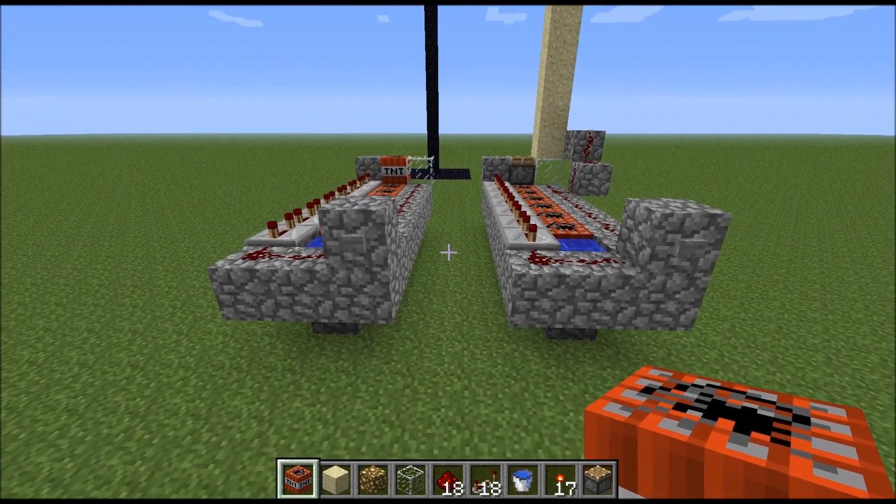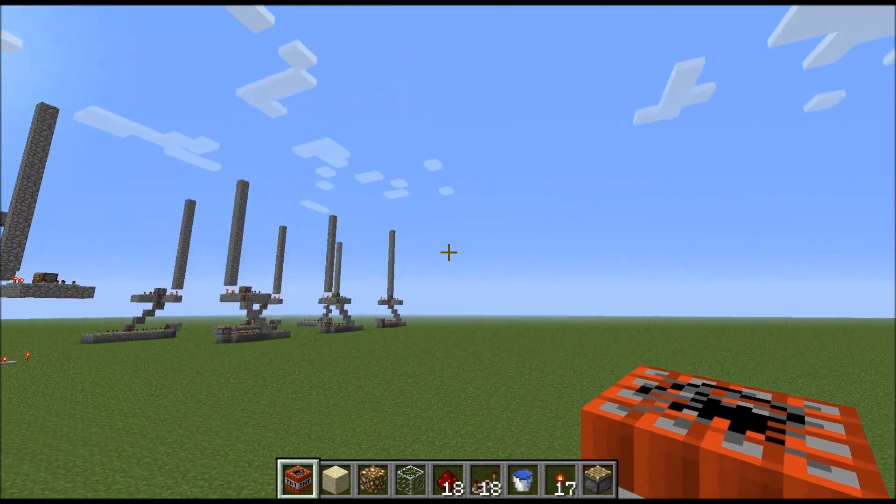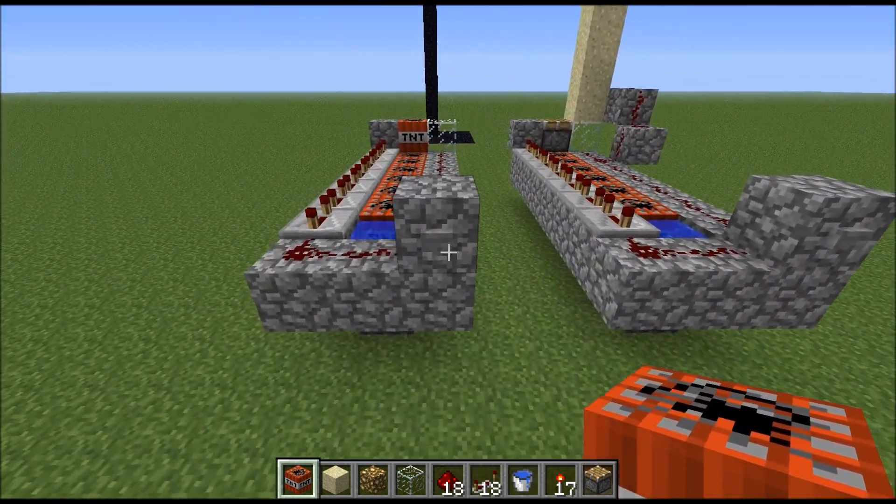Hello YouTube, this is Grimolda, bringing you a tutorial about this thing here. First I'm going to show you how it works. This is a TNT cannon.